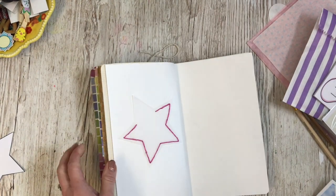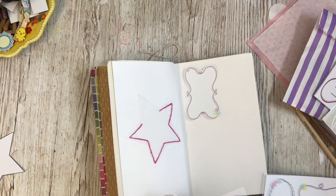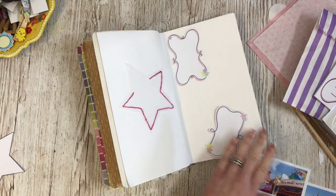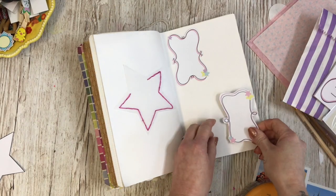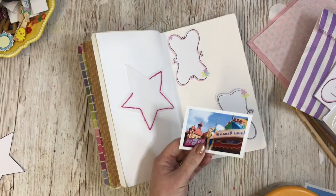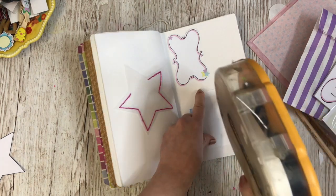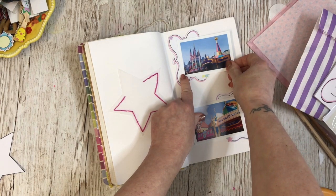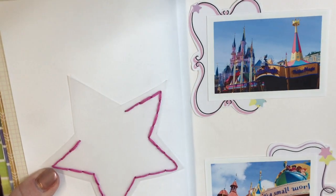So I've stuck the page in and I'm now cutting out my little frames. I was going to pop the photos inside like that, and now I'm just going to stick these little frames into the book. I think I'll probably end up adding watercolours around the outside. I've got one photo of It's a Small World and one by the Castle — I've printed these quite small and lengthways so that they would fit in the frames nicely.